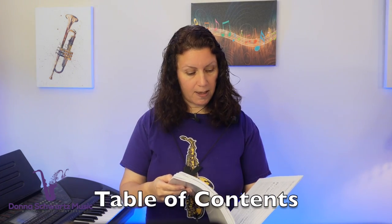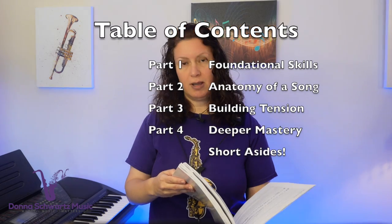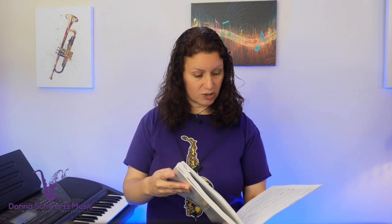In looking at the table of contents, there are four main sections: foundational skills, anatomy of a song, building tension with advanced harmony, and deeper mastery. Plus, there are also short asides throughout the book that address avoid notes, turnarounds, licks, and so much more. I'm going to say right away, this book is for all levels of musicians — and notice I didn't only say saxophonists. All musicians can benefit from this book.